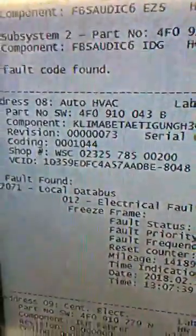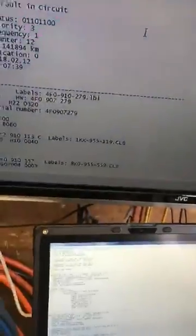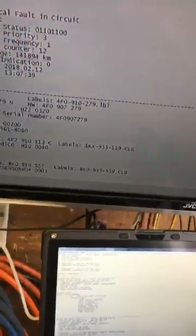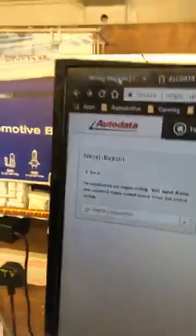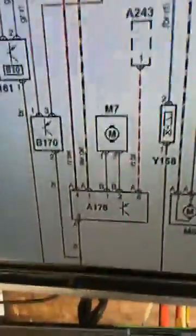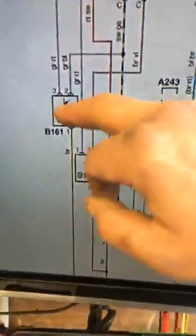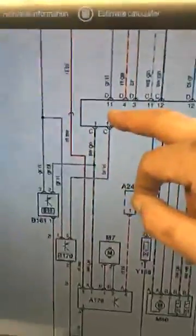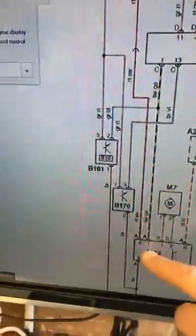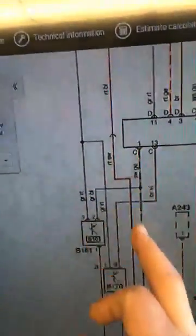The only code remaining now is that local data bus electrical fault in circuit. I'm thinking: how does that tie in? I've got 12 volts on that wire and it shouldn't be — it should be a LIN signal. So I pull up my wiring diagrams. First I go to AutoData and look at it: you've got your blower motor, your blower motor control module, refrigerant pressure circuit, and a black/yellow wire coming from the aircon control module to the pressure sensor.